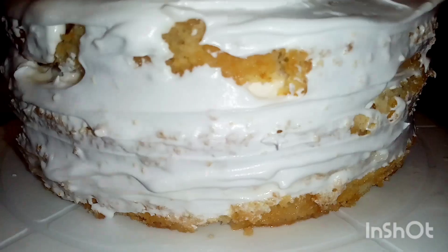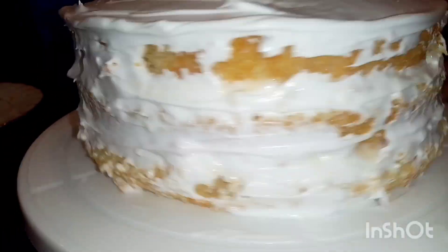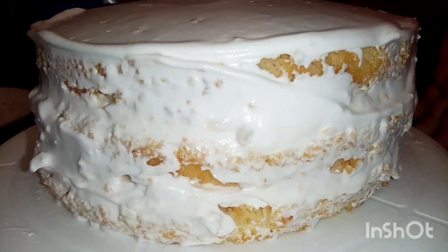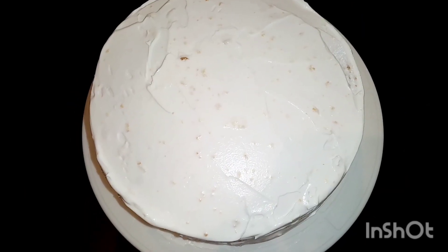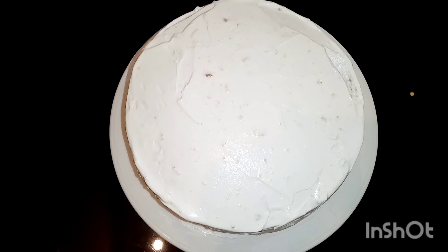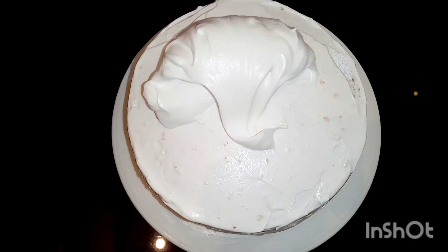The cake is soft. I will put the cream in the fridge.